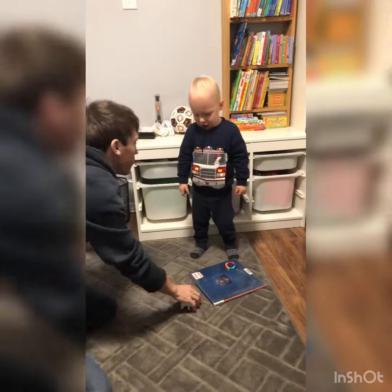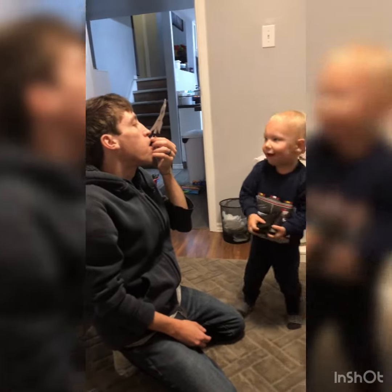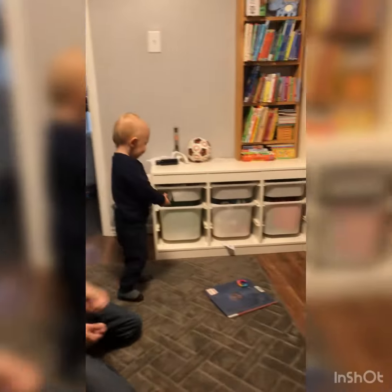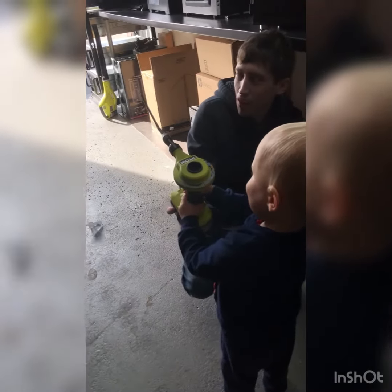It's amazing. Count Daddy down. One, two, three, four, five, six, seven, eight, nine, five. Wow. Ready? Go. Got to squeeze the big button. Wow. Yeah.